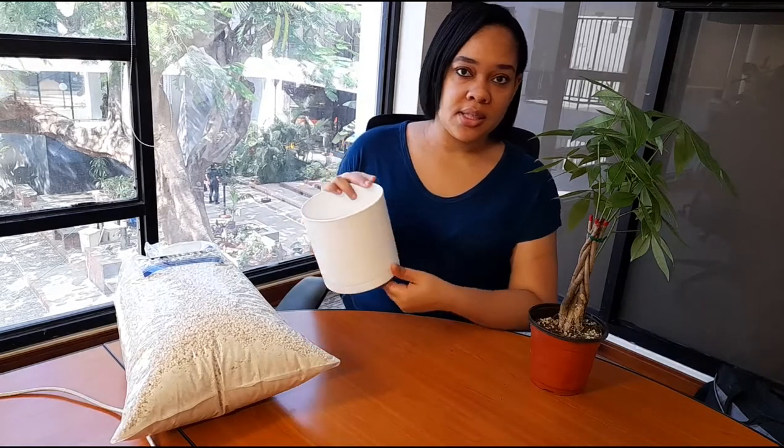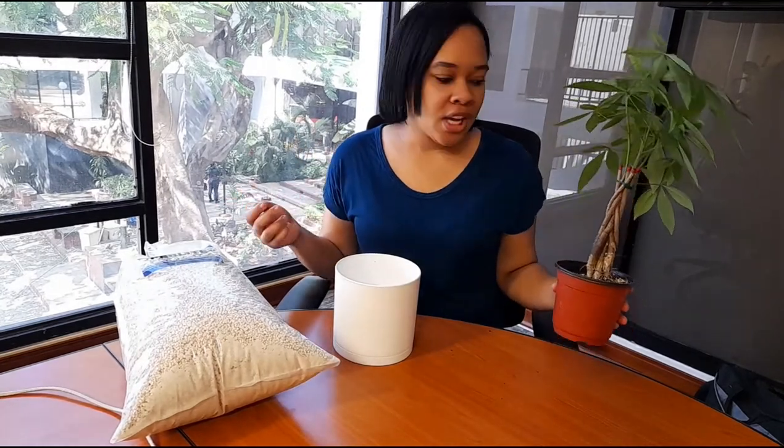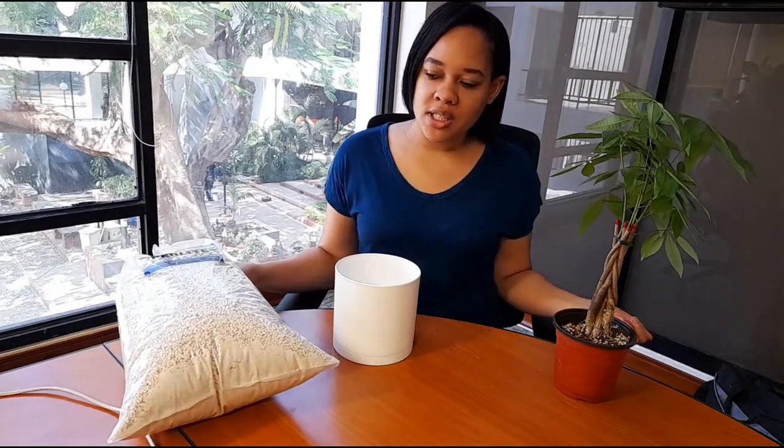Usually the money tree comes in a regular nursery pot like this. What we're gonna do is re-pot it and put it in a pot a little bit bigger than the nursery pot. This pot is like a six-inch pot. You don't want to put it in a much bigger pot because you don't want to shock the plant. So I'm gonna mix regular potting soil with some perlite.